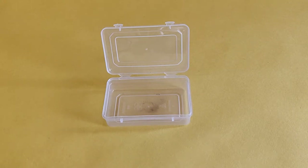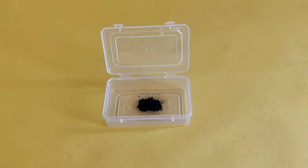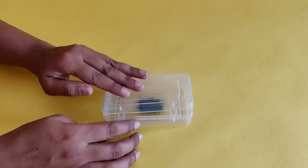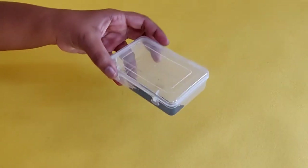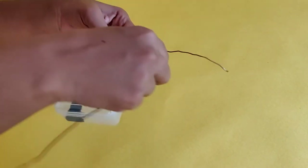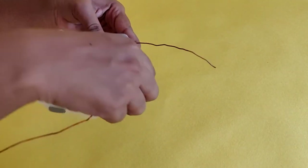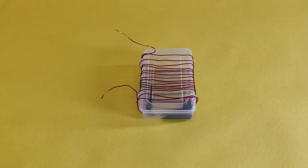First, to a shallow transparent box, add the iron filings and securely close the box. Now, wind the copper wire around the box about 15-20 times. Keep the ends of the copper wire accessible and scrape the insulation off the ends.